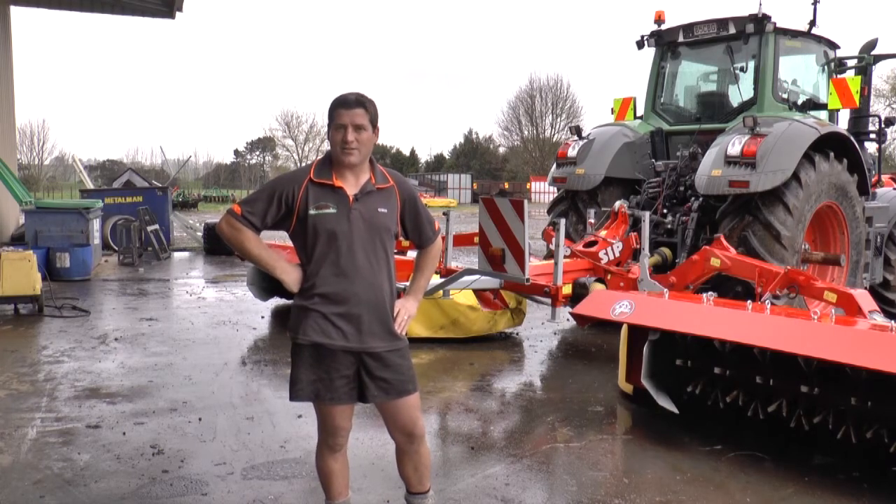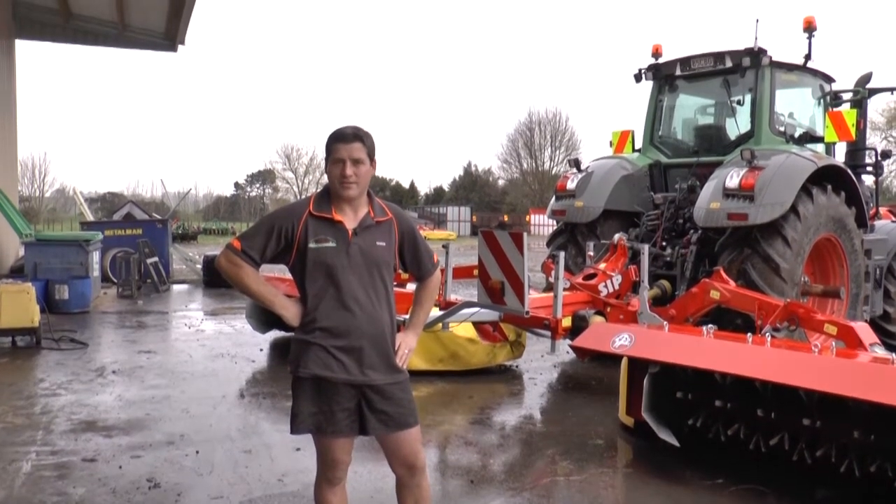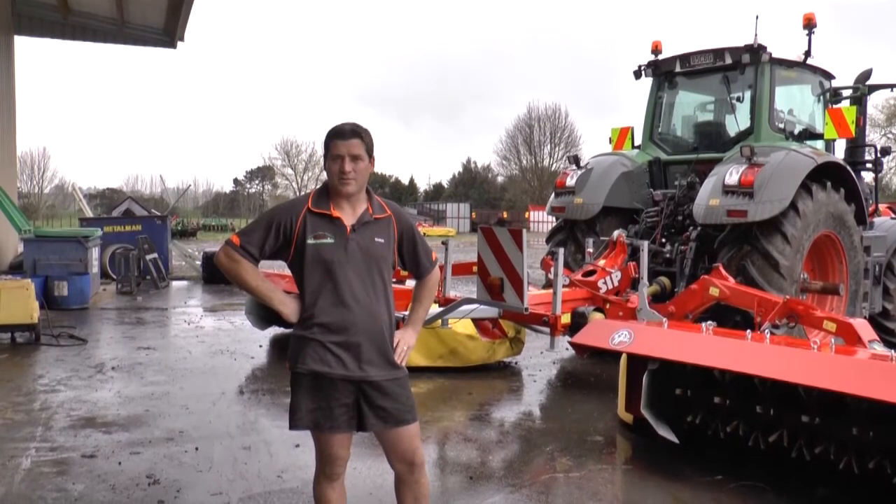G'day, I'm Chris Raymer, Raymer Ag Contracting. We're based in Prong Air, about 10km from Tiamudu.